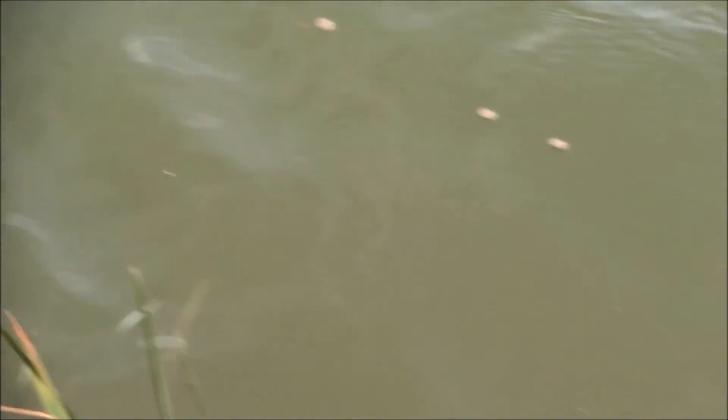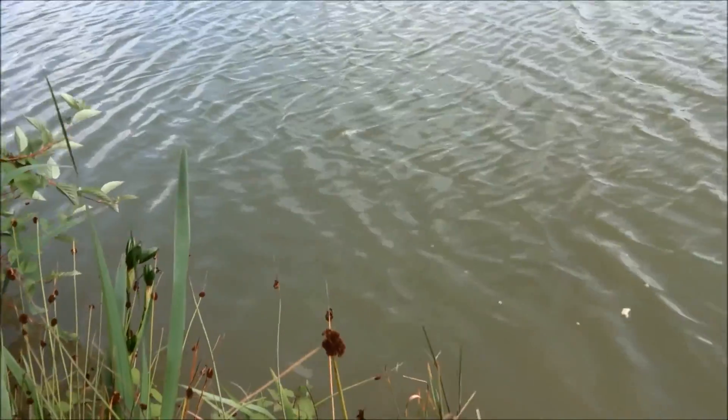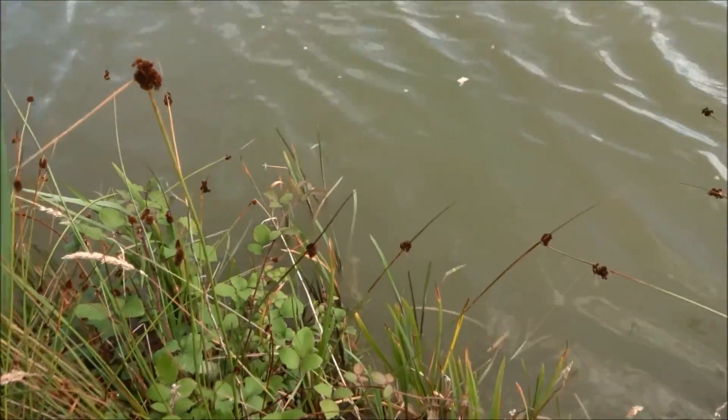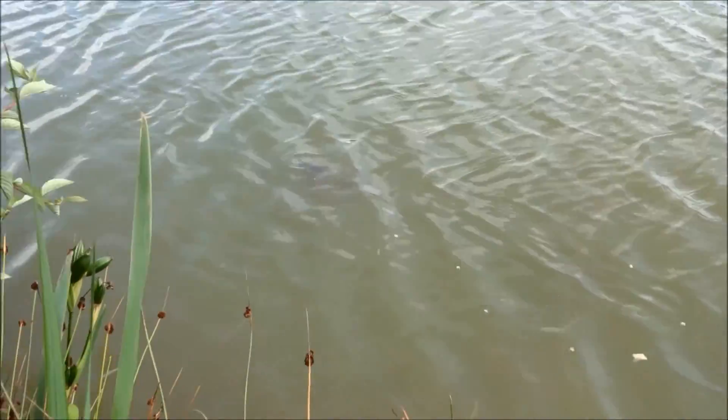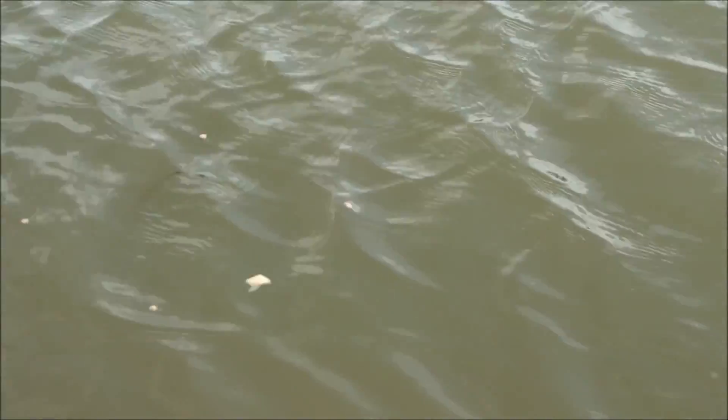The carp were feeding very confidently and I knew that as soon as I put my bait out I would probably get a bite very soon. Although it was very windy, the bait was still staying in my swim enough to fish and to be munched up by the carp before it drifted into the swim next door.